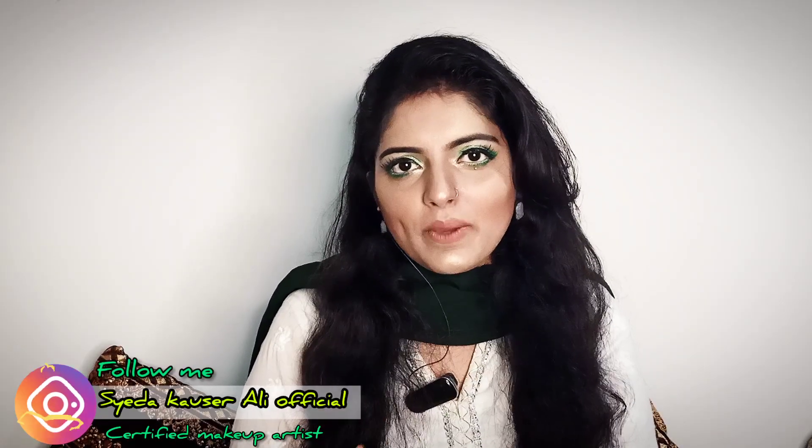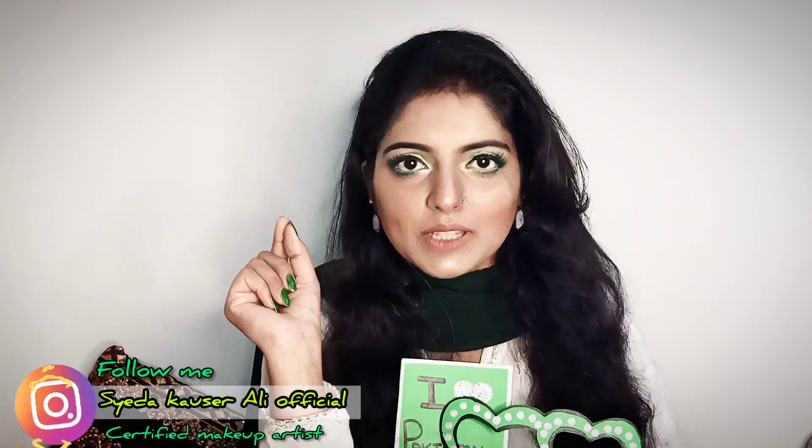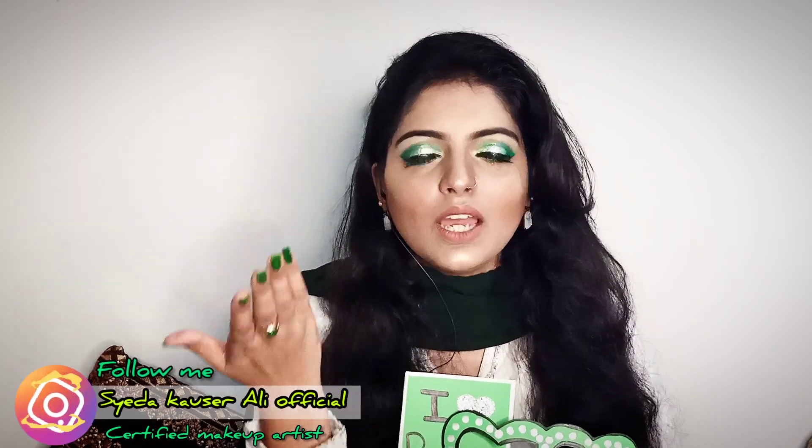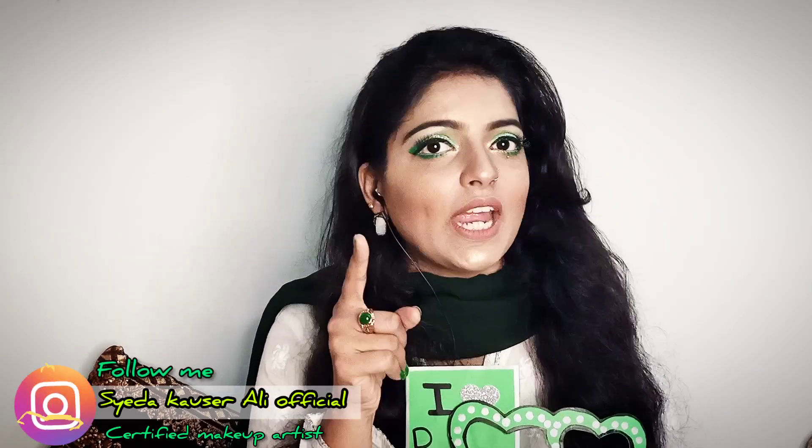Green eye makeup — yes! But in this video, a special thing is that you can apply this green makeup on any other dress as well. So if you have more time, let's go to the video and watch until the end.